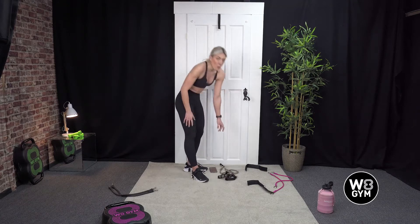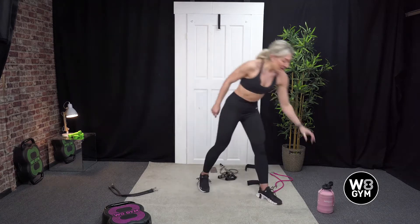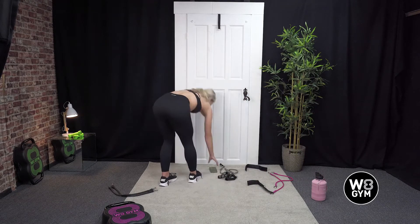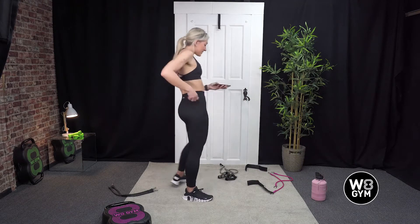We have got one more round and your leg workout is done. Grab a quick drink if you need to. We're going to go back in in 10 seconds, starting at the top.